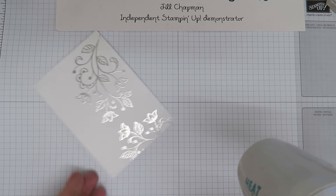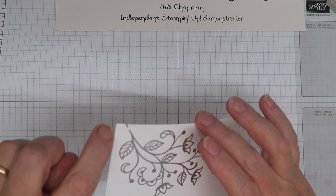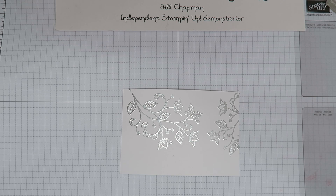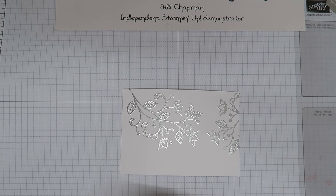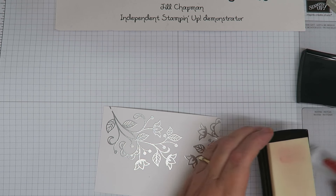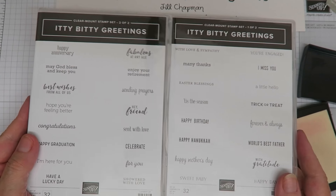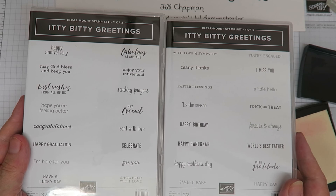There we go — there's a tiny section at the top where I knocked the powder off, but I think that'll be alright. I might put a gemstone there later. So that's basically our panel done. Now we also need a greeting. I'm not going to use happy anniversary — I'm going to use congratulations so this could be a wedding card. I'm coming in with Versamark again and using the congratulations stamp from Itty Bitty Greetings, another two-box set with greetings for almost every occasion.